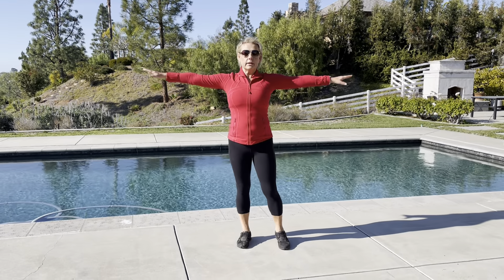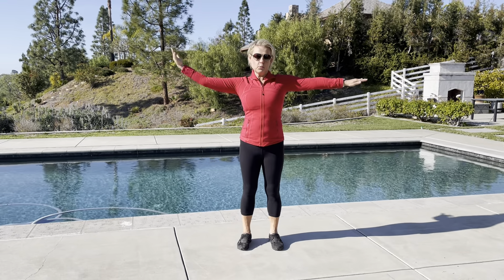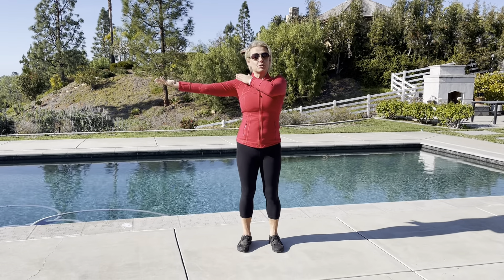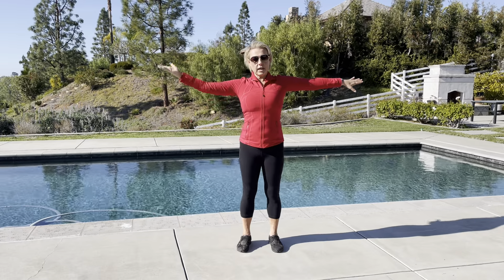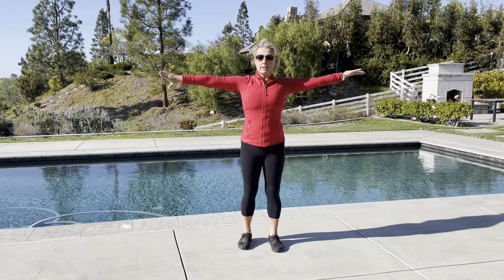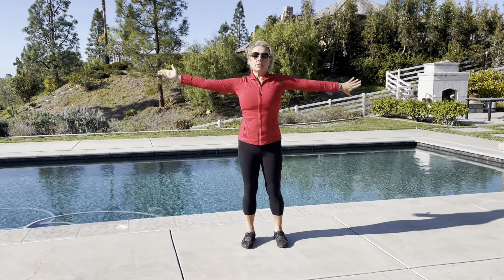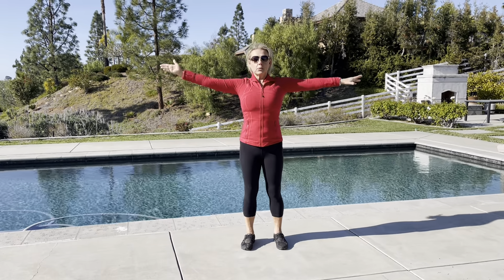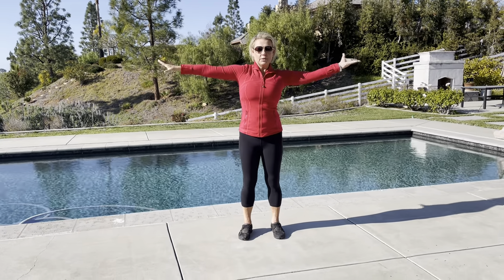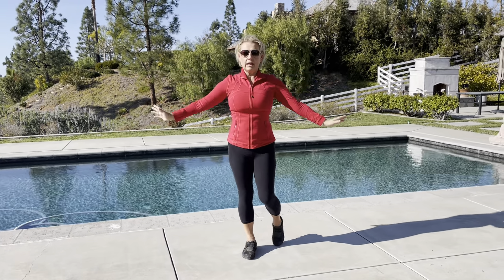Next we're going to go into a nice shoulder stretch and neck stretch. I'm going to take my palm up on one side, palm down on the other side. When I do, I want to feel that outer rotation happening from the shoulder and the inner rotation happening from the other shoulder. And then I'm going to go back and forth. This is rarely done, but in high performance sports it's used a lot for stretching and working the shoulder blades. So 5, and 4, and 3, and 2, and 1, and down.